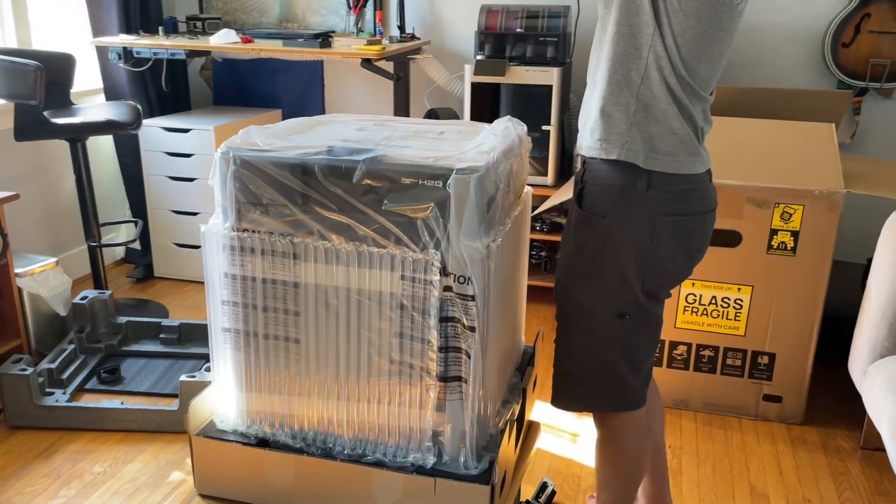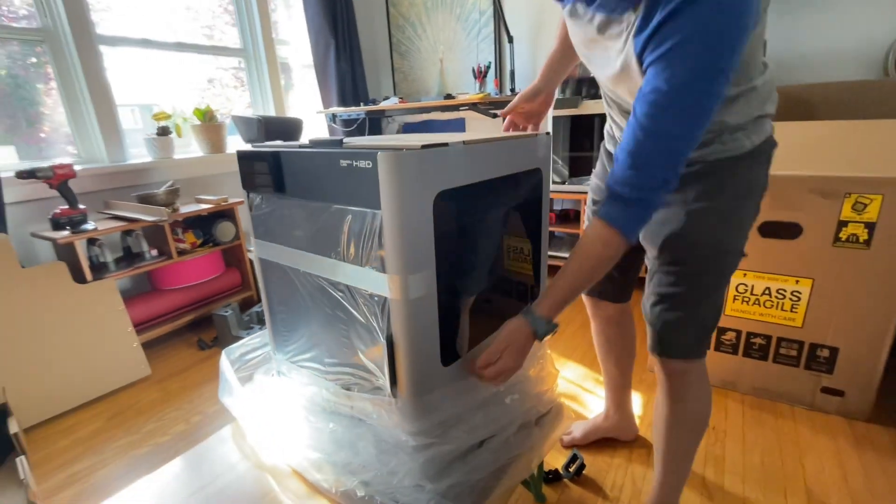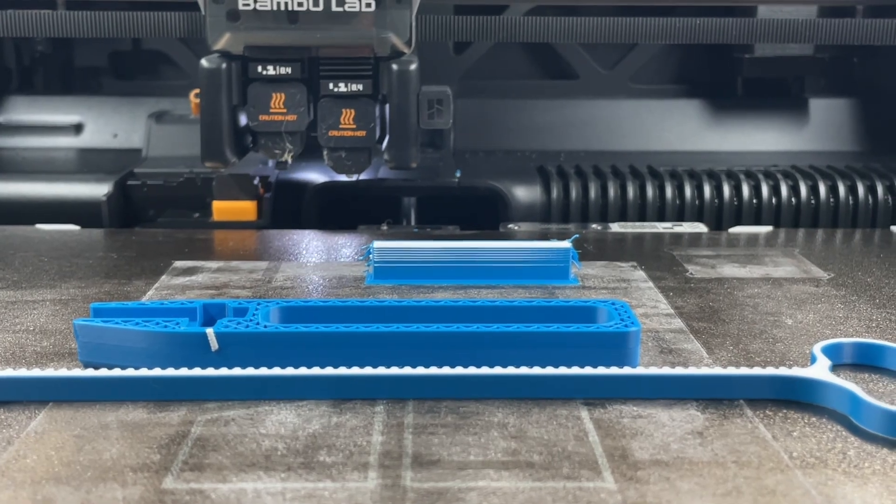The long-awaited Bamboo Lab H2D 3D printer has finally landed in our studio and we are unboxing. Stick around to hear our first impressions, what makes this machine special and whether it lives up to the hype.